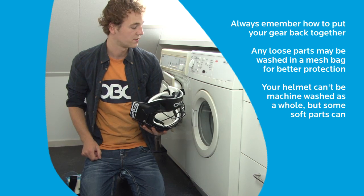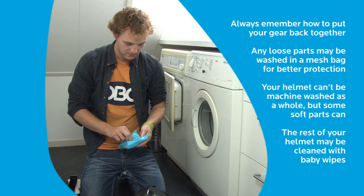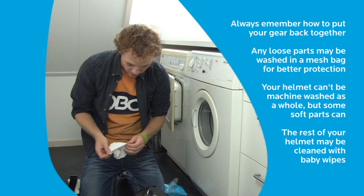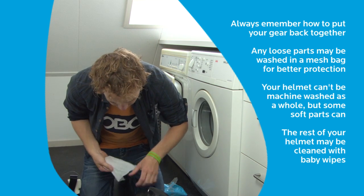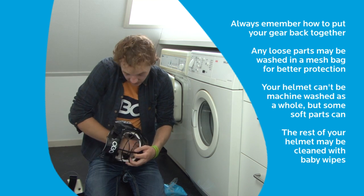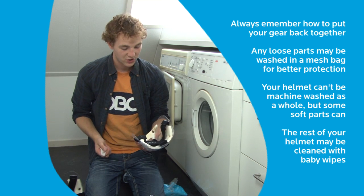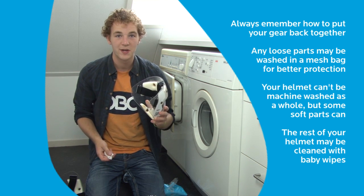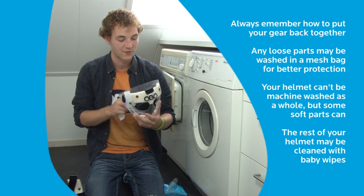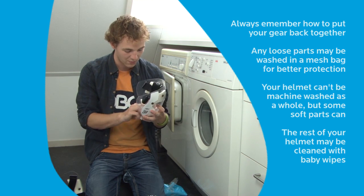So what do we do with the helmet shell? It's a very simple answer: baby wipes — just these small moist tissues. Use them on the inside of your helmet. And while you're the hero of your defenders all the time already, you can be the hero one extra time and also clean their penalty corner mask for them using the same approach — just some baby wipes on the inside.